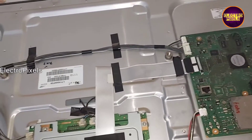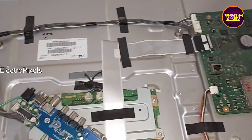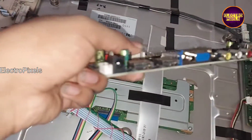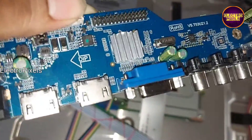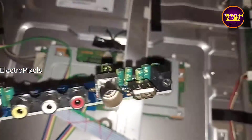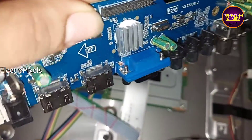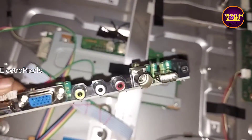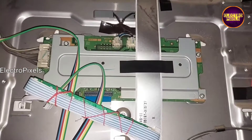Here we are planning to install the universal board in a way that we can use the original board in future, so we are keeping all the original sockets. The customer needs dual HDMI, so we are using the dual HDMI universal board, model number T53U21NODE2.